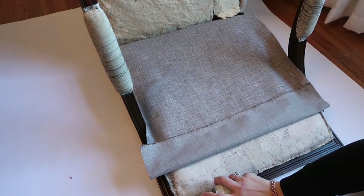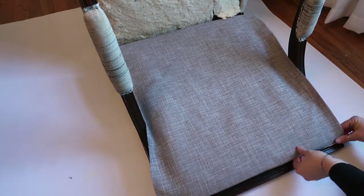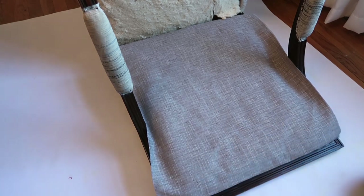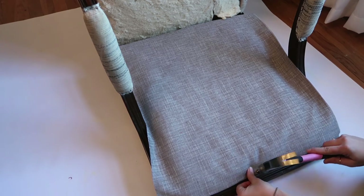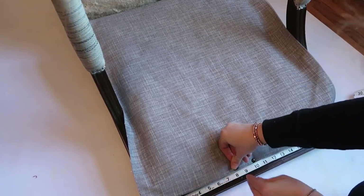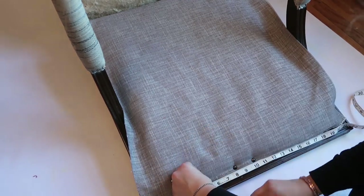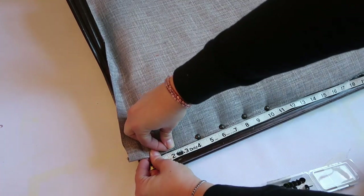I don't know if the adhesive spray is necessary — this is the first time I've ever reupholstered anything, so I'm kind of winging it. I've watched a couple tutorials and some say to use adhesive spray, some don't use it at all. I folded it over, and here is my first mistake: I started in the center, which I shouldn't have. I should have started in one of the corners, but I was trying to hold down the fabric where I wanted it so that it was tight.